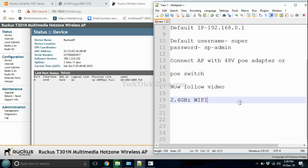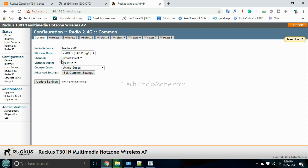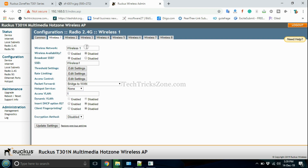Go to Radio 2.4G and enable 2.4 GHz WiFi, then set up the wireless name and password. Go to Common to select your country name, then go to Wireless 1 to change the WiFi name and password.